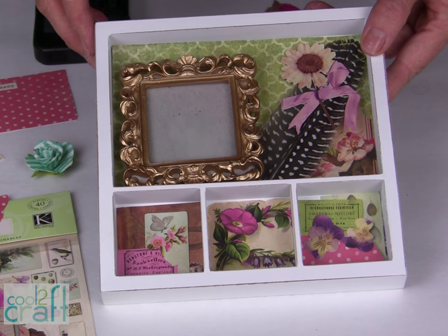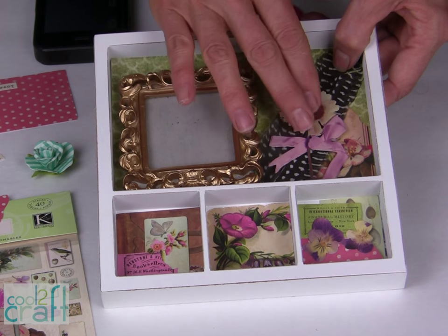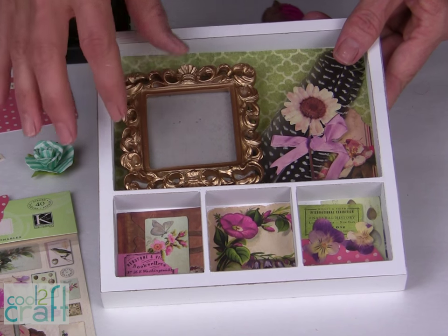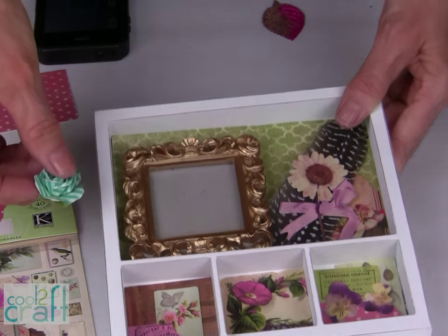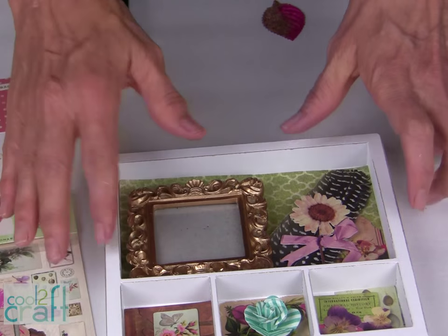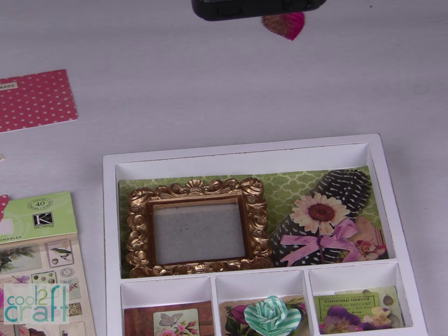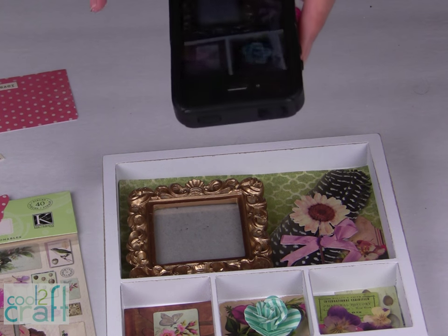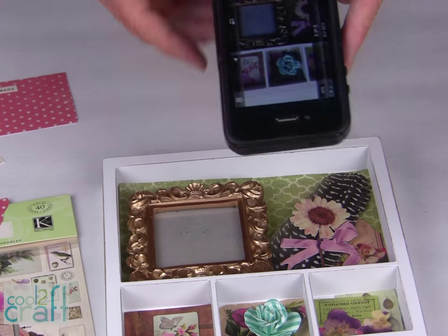At this point, I'm not gluing anything in place. I first want to get all the placement for my pieces, make sure that I have all the pieces cut and placed how I want them. What I do next is I actually take a picture of the layout because all of these pieces have to come back out, and then I will have a reference back to the exact placement.